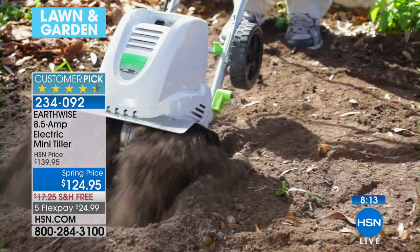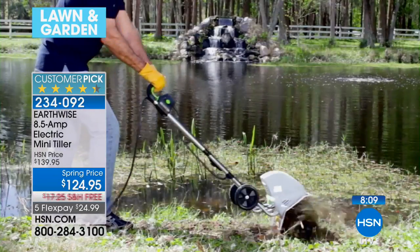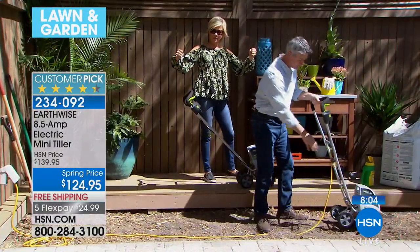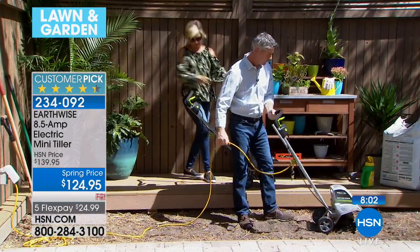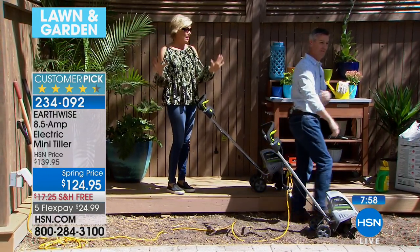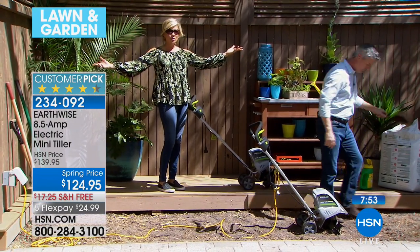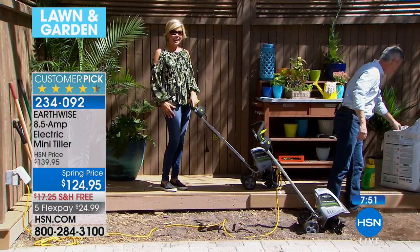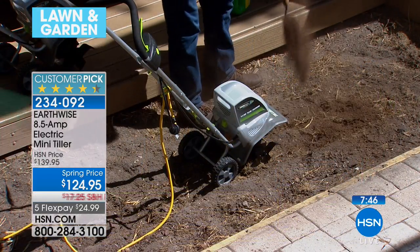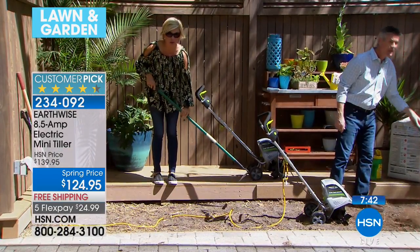Either way — wheels up or wheels down — it is going to give you the results, prepare that soil, and make the biggest and best vegetable garden you've ever had a lot more attainable. It weighs about 23 pounds, so it's really manageable, even for us gals. This isn't something you have to worry about with a pull starter or gas. That gas just scares me — I don't want it anywhere in my garage. With this, you just have your extension cord, your extension cable.